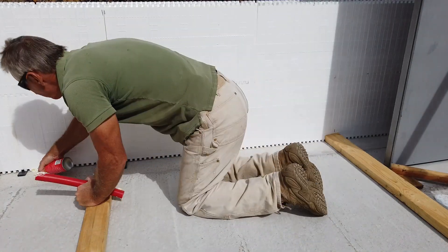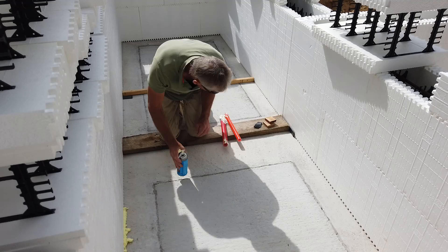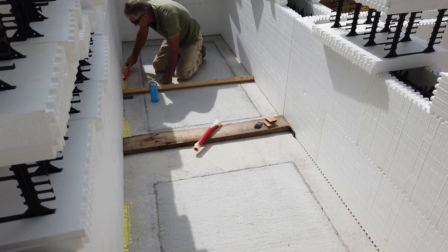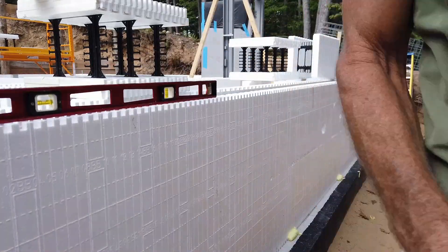Now we're going to use the spray foam insulation to attach the ICFs to the concrete footing. There was concern that putting too much on there might cause uplift when the spray foam expands. I did not see any of that — apparently the two courses with the rebar inside was enough weight to hold it down.